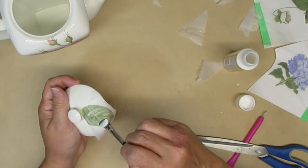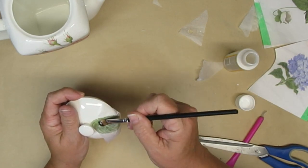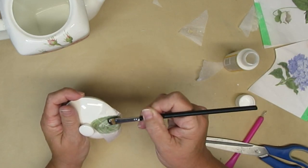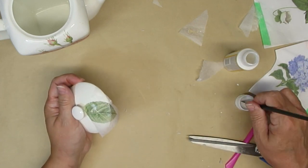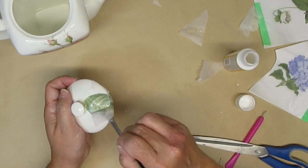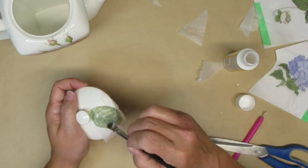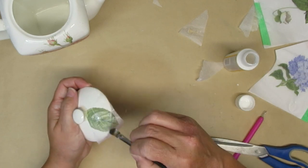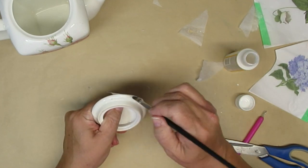I decided to grab that little leftover leaf and put it right on the lid. You could definitely still use this as a coffee pot or a teapot just for serving, but you'd have to be super careful about how you wash it — basically wipe it out on the inside and very gently wipe the outside. It will also get a couple of coats of the matte clear finish.